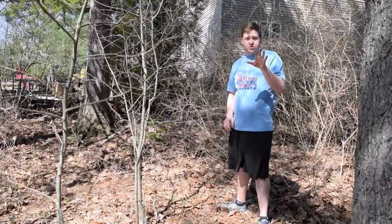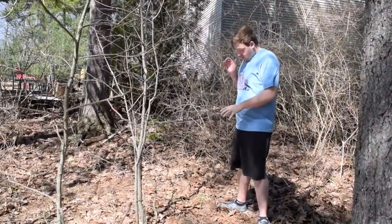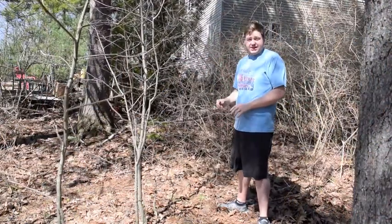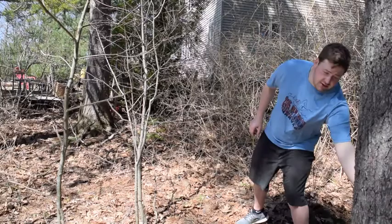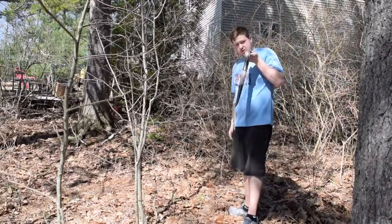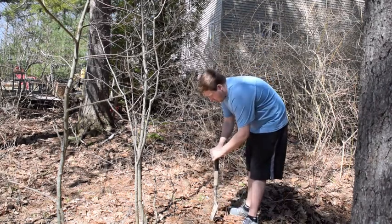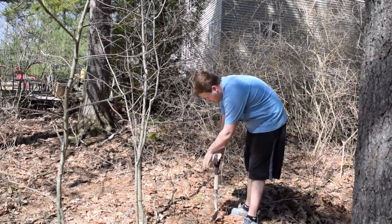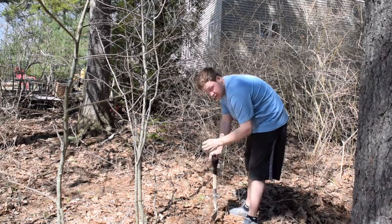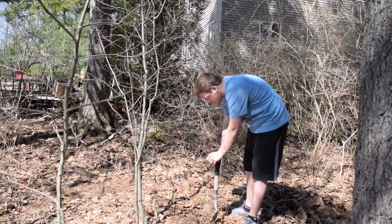Now here's a photo of what we are looking at, close up. So what we want is the root, so we are going to need a shovel. What we are going to do is find where the shoots are, and the shoots are the small little reddish pink, as of right now.